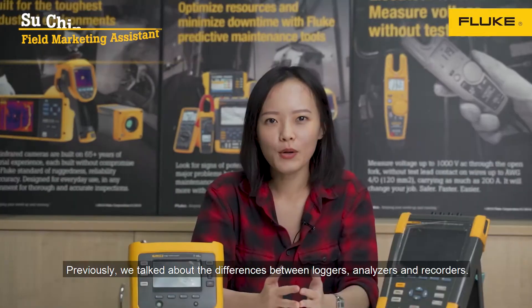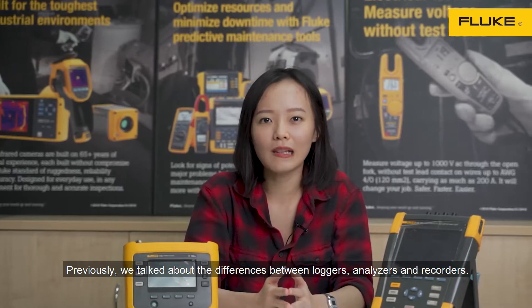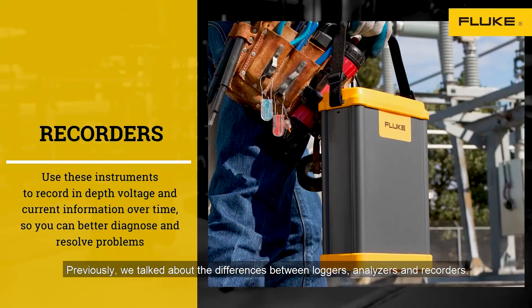Hi everyone, my name is Suchin. I'm the Field Marketing Assistant for Fluke Malaysia. Previously, we talked about the differences between loggers, analyzers, and recorders.